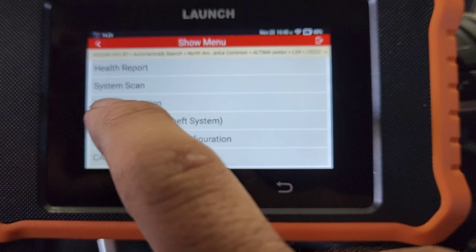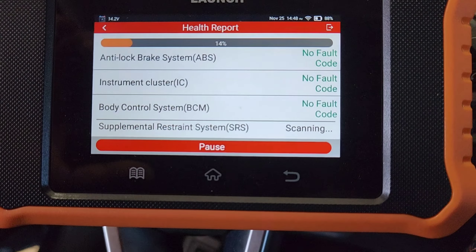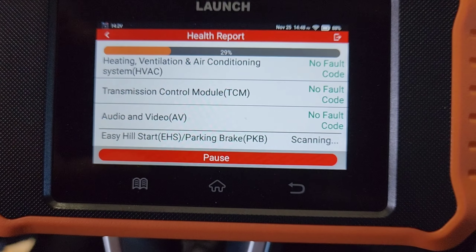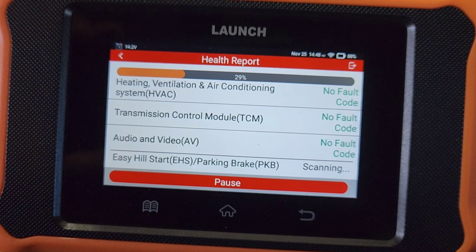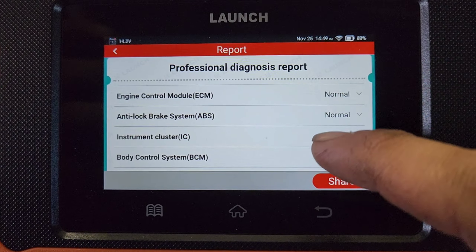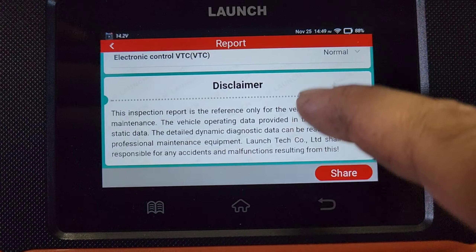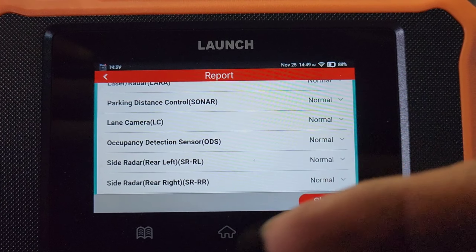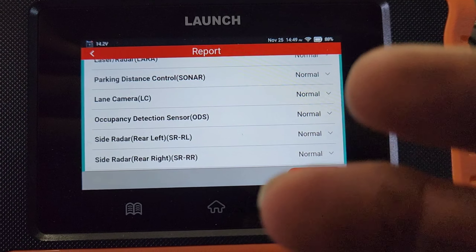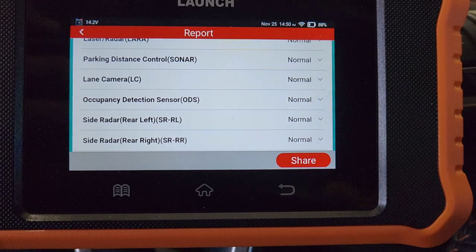Right here we're going to run a health report — normally I do one system at a time. It'll go through and scan every module. As y'all can see, no faults — it's scanning pretty quickly and pulling up no fault codes whatsoever. We have no faults. Here we have a diag report and everything is pulling up normal. If anything had a DTC it would say 'DTC detected.' You can export this and share it with the customer — it prints out a whole diag report on all scans, and customers really appreciate something like that.